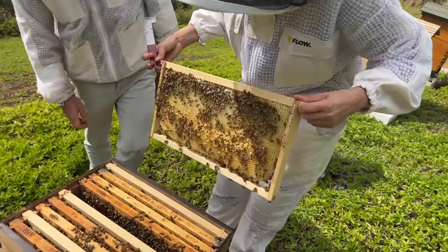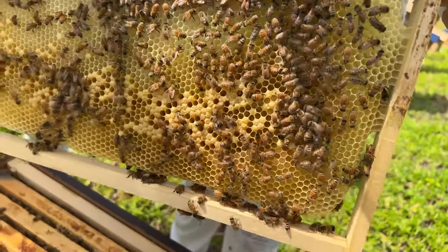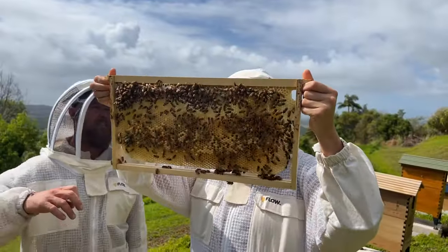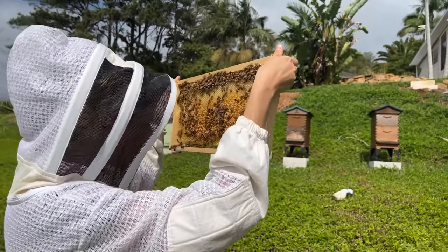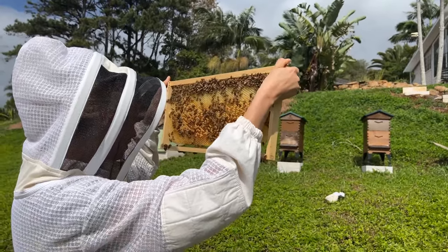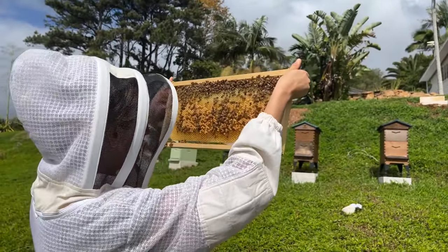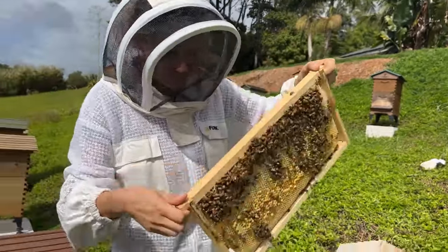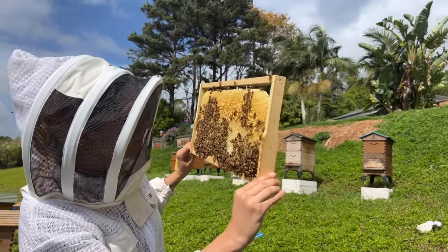Straight away I can see lots of capped brood on that frame, but I don't know whether that's the frame Cedar put in last week. You want to get the sun over your shoulder. We're looking for eggs. You're just seeing capped brood so far, some young larvae — hard to see. Maybe no eggs so far. Just a little bit of capped brood on the other side.